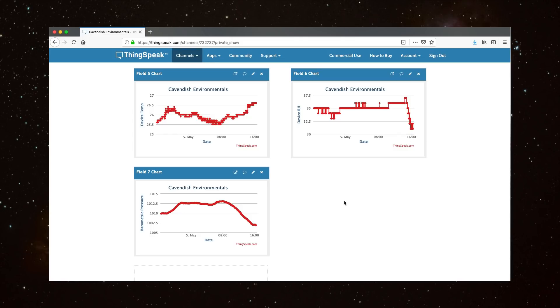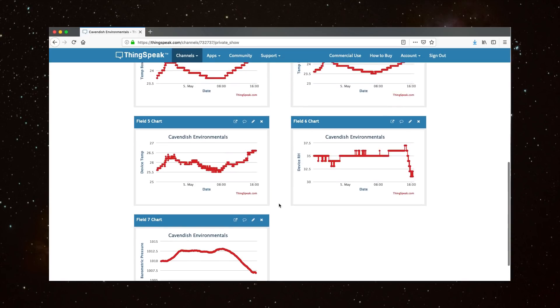We've also got the relative humidity and the barometric pressure being measured by that box. All of this will be continuously live streamed to the website.